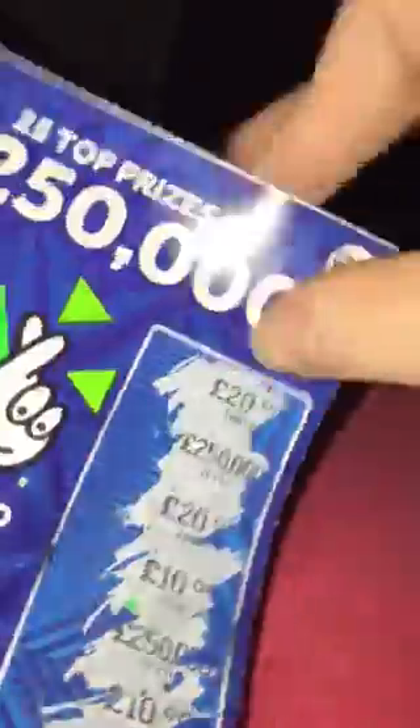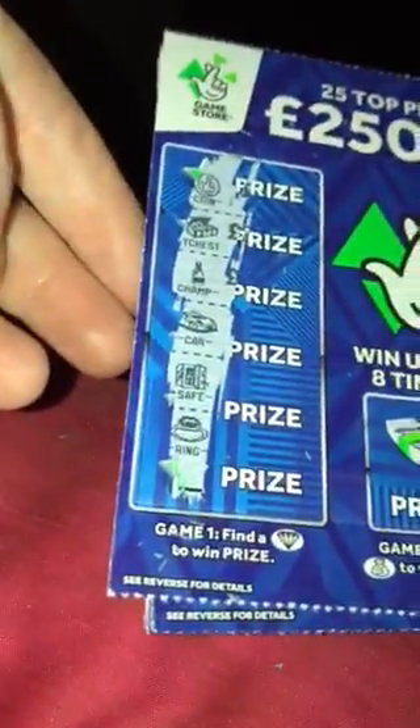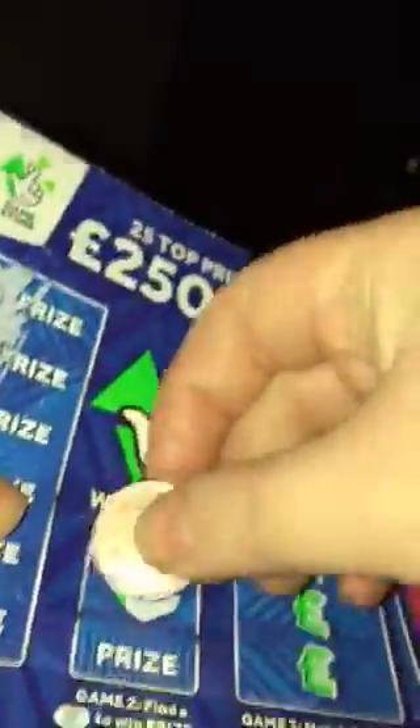Okay, so I'll just rip that one off. Let's move on to the next card — I'll just grab that as well. Okay, so the next card: a coin, treasure chest, champagne, then a car, safe and ring. Nothing there on the first row.